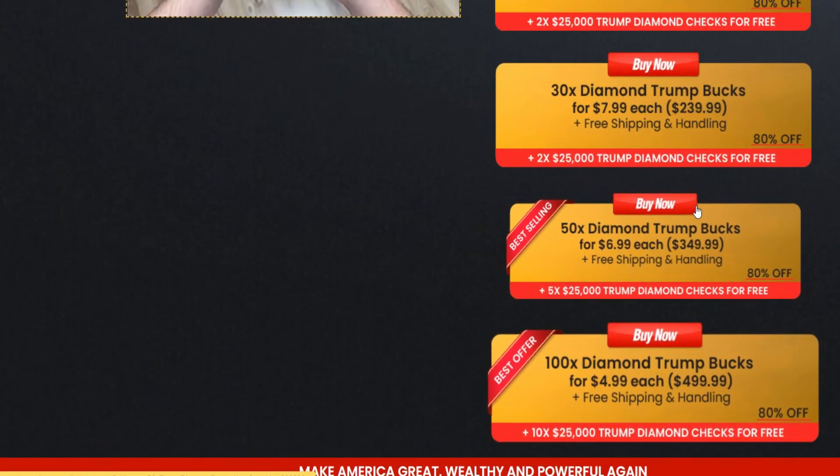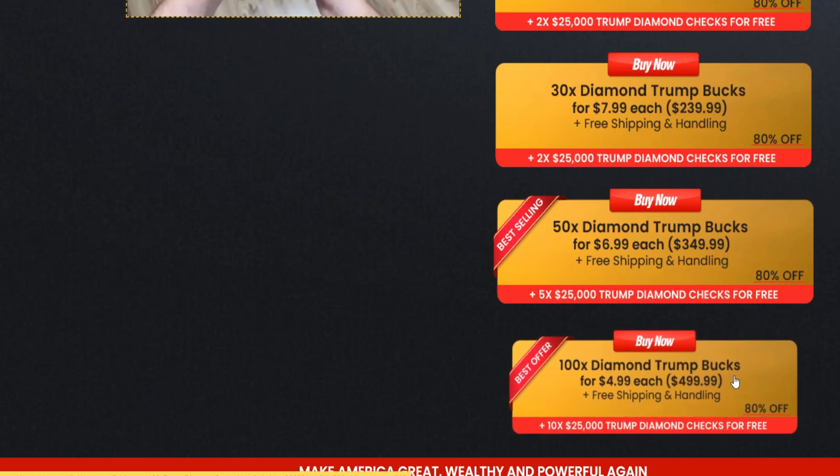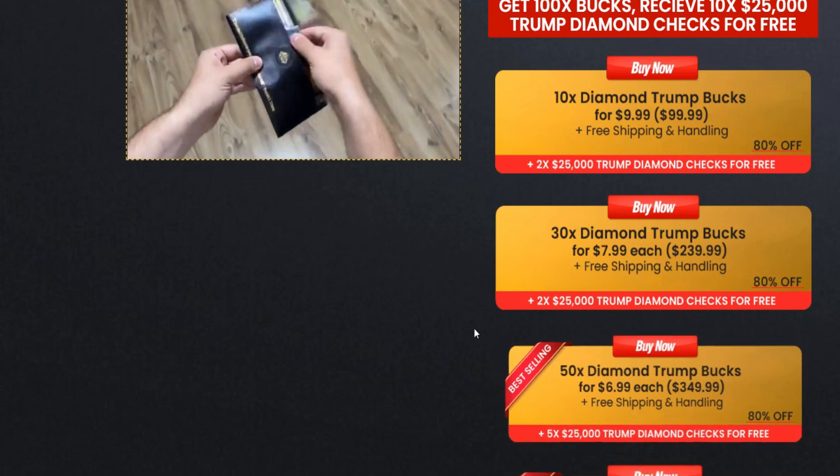People have always felt strong emotions from politicians — strong opinions about a particular political personality — and what better way to show that support than with a memento? Ex-president Donald Trump's enthusiastic supporters have collected many items with the famous Make America Great Again logo. So the next great thing that every supporter should have is the TRB Diamond Bucks. It's really cool.